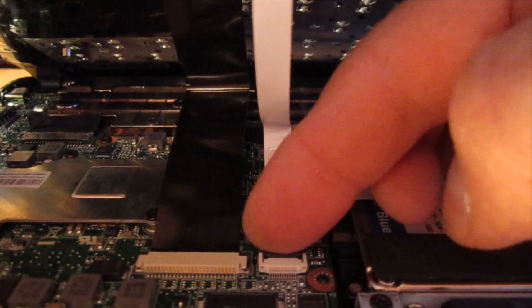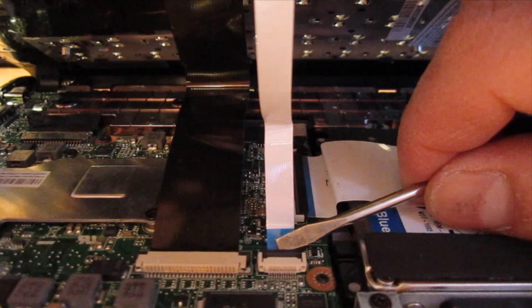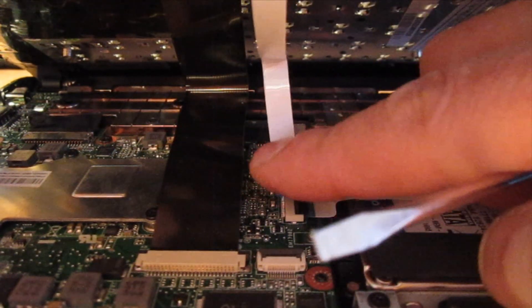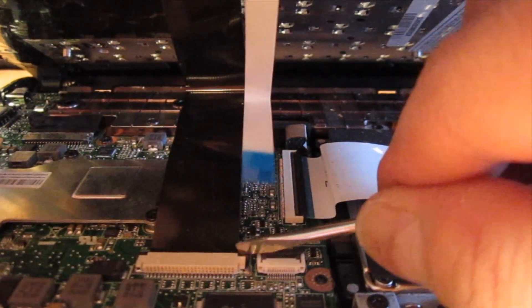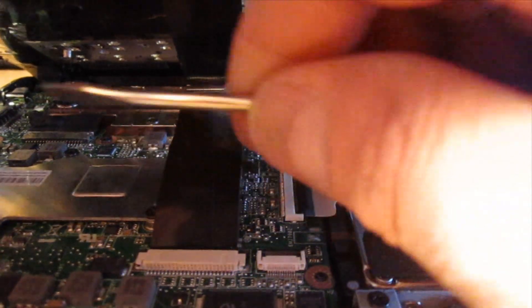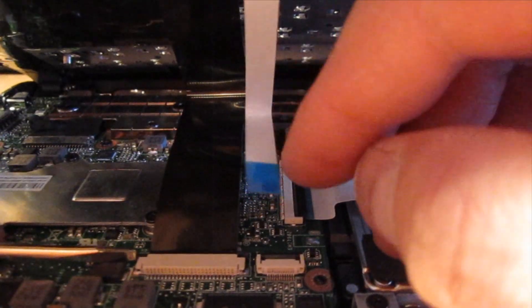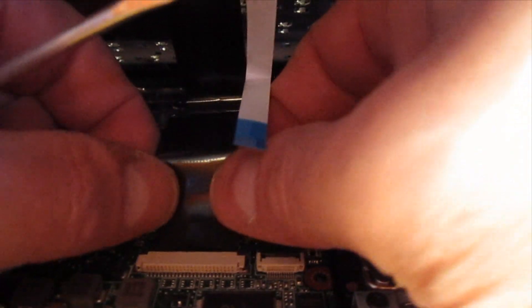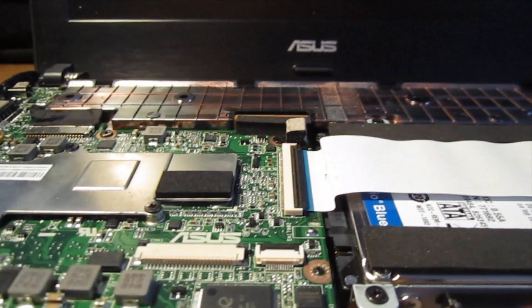On the touchpad ribbon cable you can take a small straight screwdriver or you can use your finger. I'll use a straight so you can actually see it — this will flip up and then that pulls right out. On this one it doesn't flip up, it pushes outward. There's a little black insert and when I put it back together I'll show you how it works, but you can also just give it a little pull.